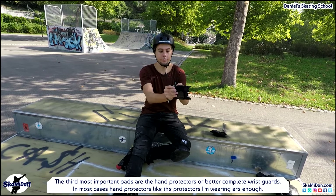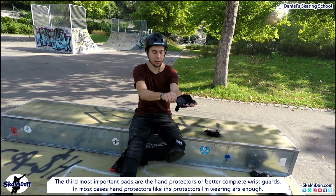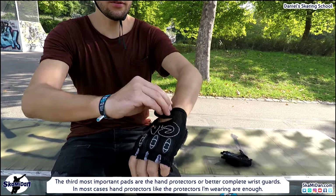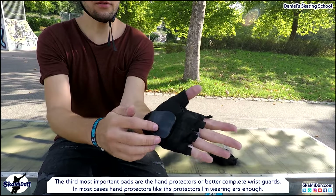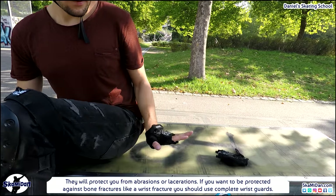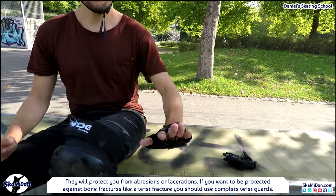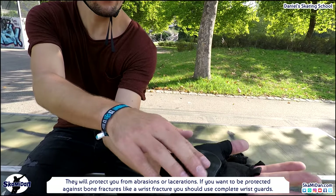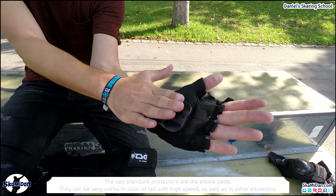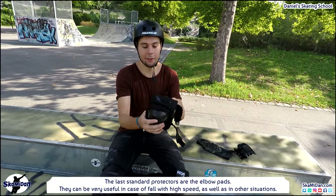So let's take a look at the third most important pads: the hand protectors, or better yet, complete wrist guards. In most cases hand protectors like the ones I'm wearing are enough — they will protect you from abrasions or lacerations. But remember, if you want to be protected against bone fractures like a wrist fracture, you should use complete wrist guards.